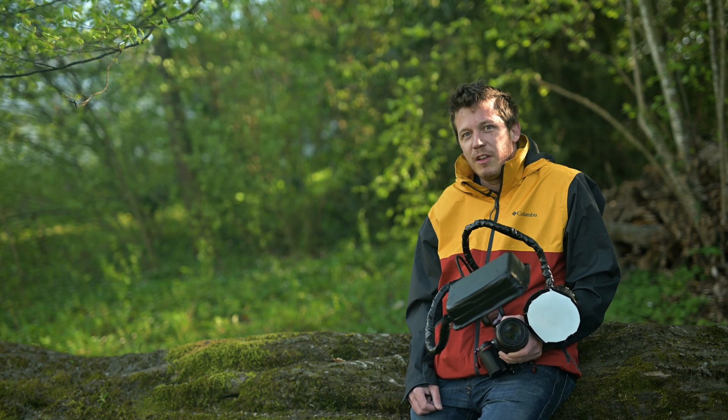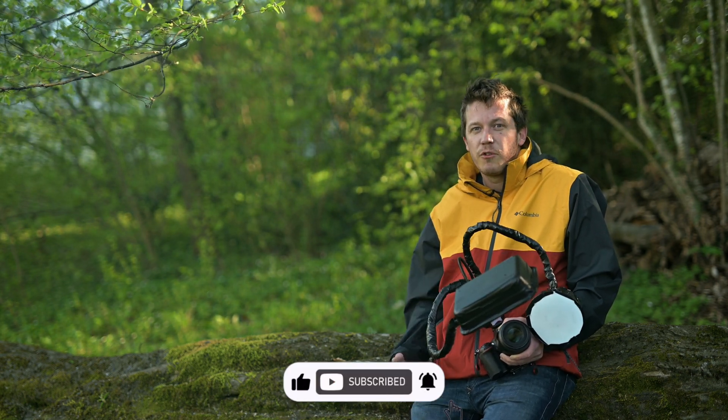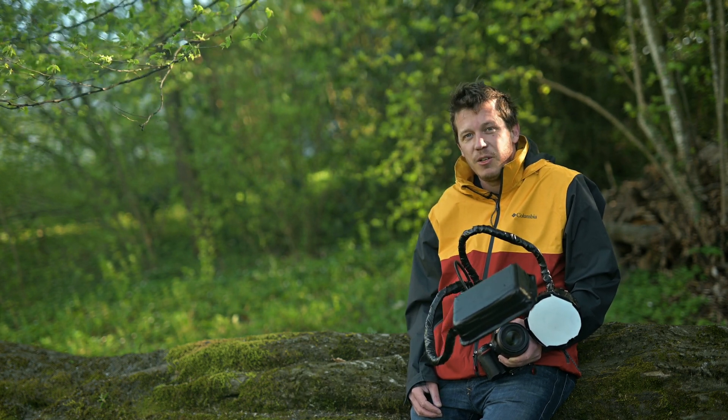If you like this video, please give it a thumbs up — it's always great encouragement for me. And of course, subscribe to my channel if you haven't already. Bye, see you soon.